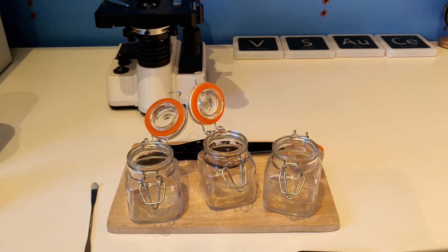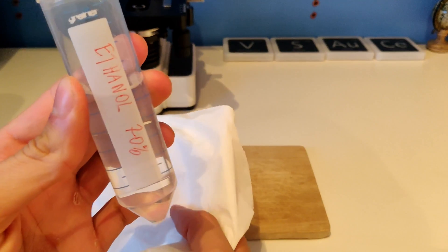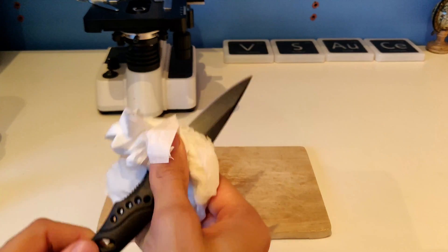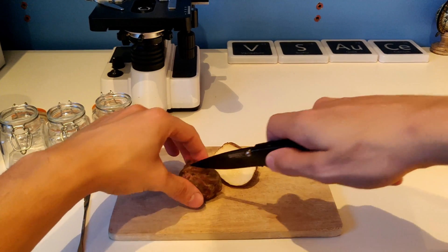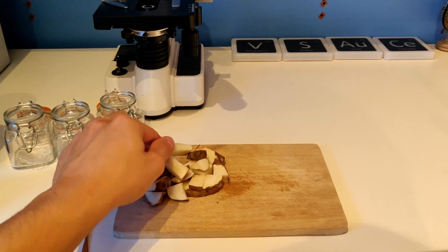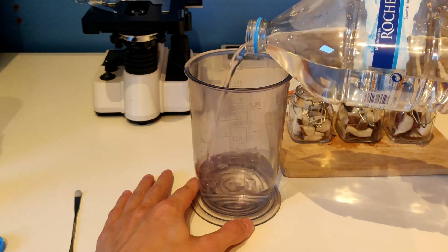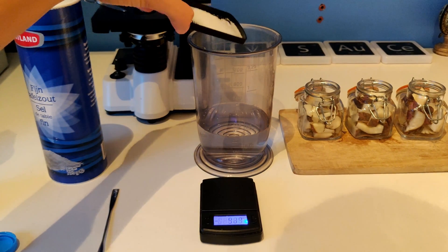I tested a fermentation setup for the presence of any bacteria and potentially some new species. For the fermentation you need a closable jar and something to cut your vegetables with. After cleaning everything with some ethanol, except the vegetables which harbor the bacteria of interest, you cut the vegetables in pieces that fit the jar. I used a Jerusalem artichoke but you can use any vegetable or fruit. You need to squeeze the pieces in place so they won't float when you add your salt solution. Next I had to make the 2% salt solution, so I added 5 grams of salt to 250 ml of water.